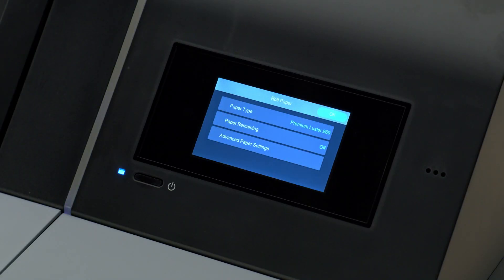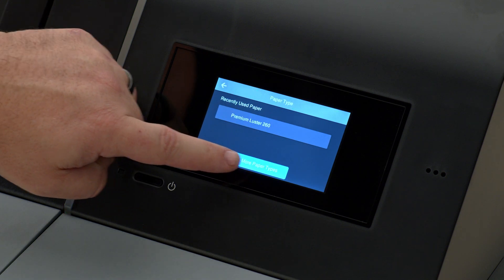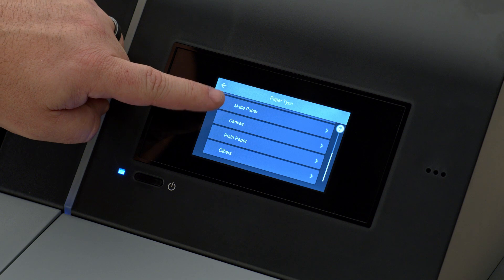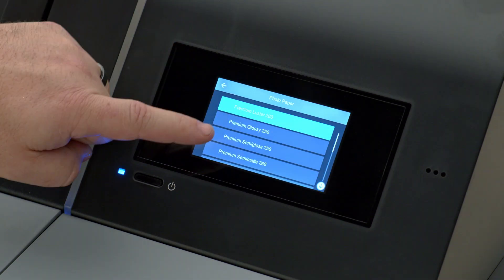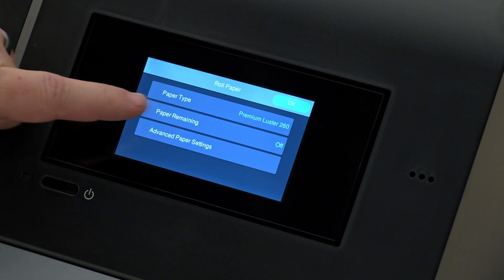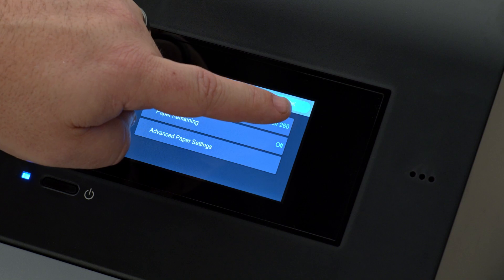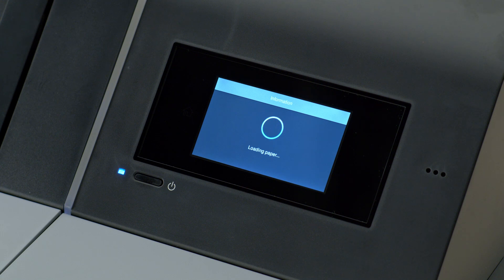Closing the paper cover will reveal a menu of media settings. Select the paper type setting on the control panel that matches the media just loaded in the printer. There are many options for media types and sizes available on these printers. In this case, we have loaded Epson Premium Lustre 260 paper. You can also set up paper remaining indicators and advanced paper controls here. For the last step, hit the OK key, and in a few moments, your newly loaded roll paper width is automatically recognized and will be ready to use.